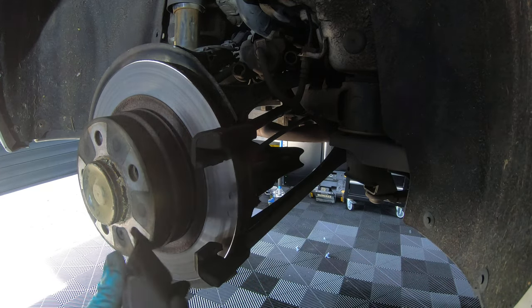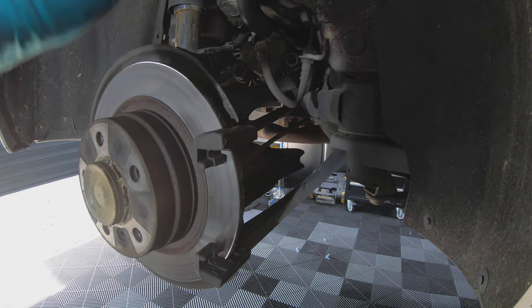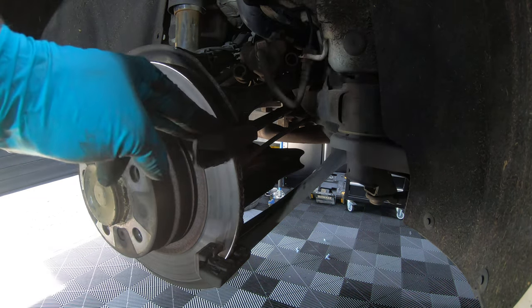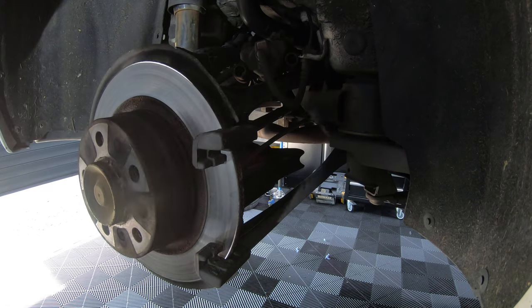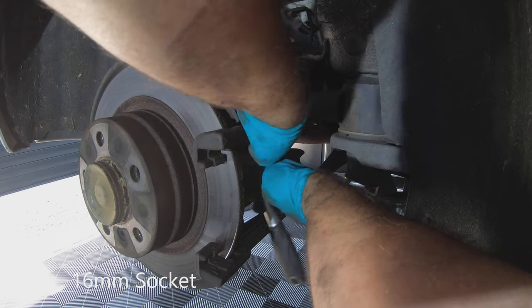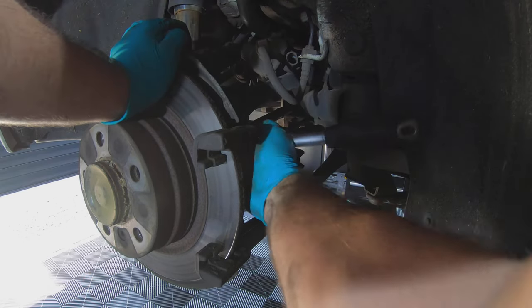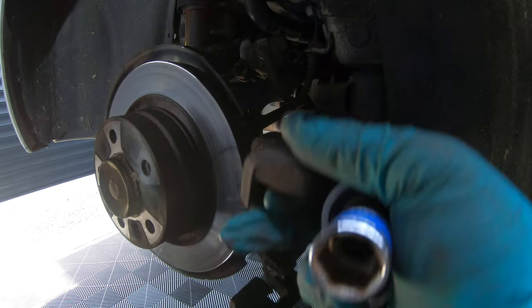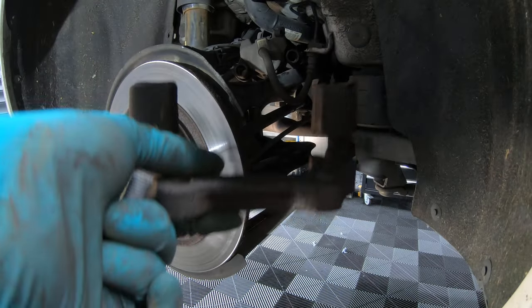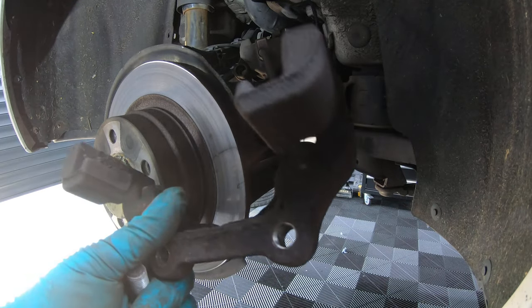Remove the old brake pads — as you can see, they're pretty worn. Next we need to take off the caliper carrier, which is held in by two bolts. You will need a 60mm socket to take these out. Then remove the carrier and clean it up before fitting it back on.